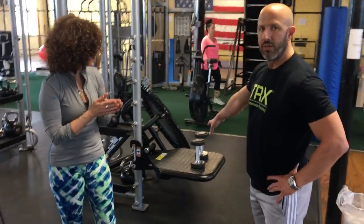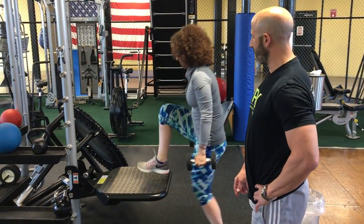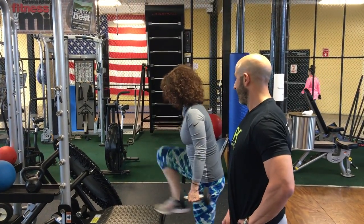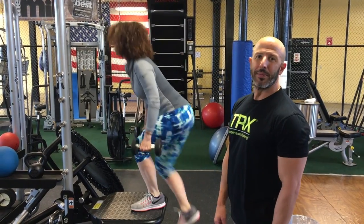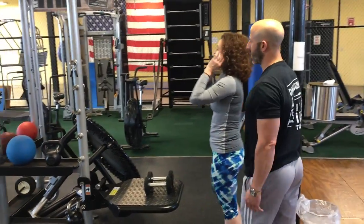After your 30 seconds, we come over to a weighted step up. We have some dumbbells here for Beth. She's going to do a weighted step up and switch legs — right leg, then left leg. You want to remember to keep your back straight, exactly what Beth's doing. Imagine you do that for a minute, then take a 30-second break.